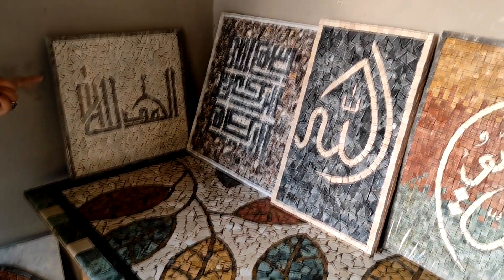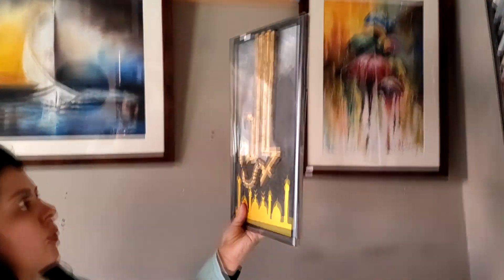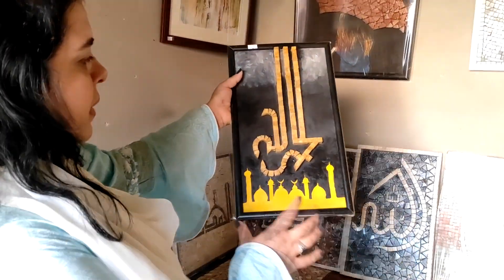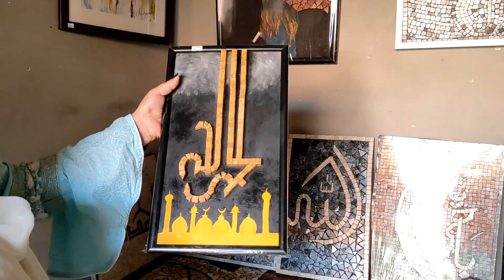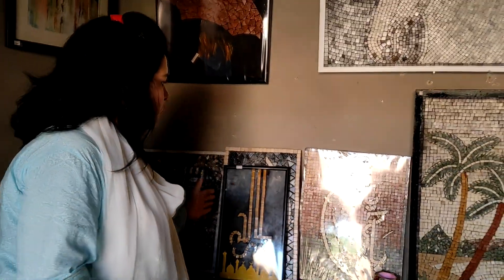This is also a calligraphy piece — a different piece. Alhamdulillah is written on it. We have made a painting underneath it with stones and calligraphy on top. The price range for this small piece is about 3,000 to 5,000.